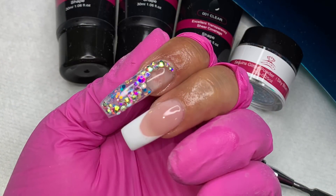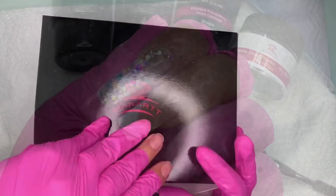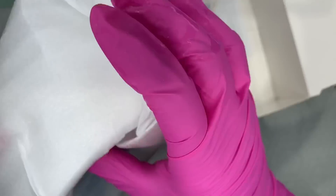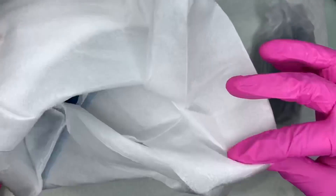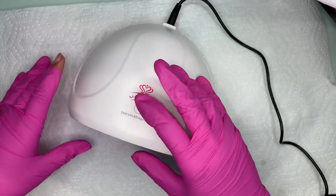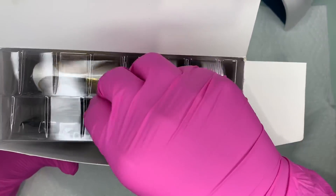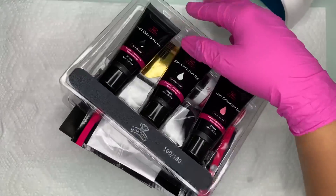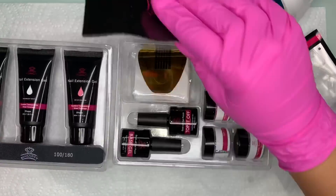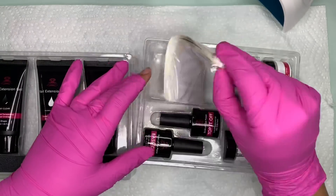Hey everyone, welcome back to my channel! Today I'm trying out the McCart Polygel kit. It comes with its own little UV light — a 24-watt UV LED lamp — which you can find on Amazon. The kit includes the polygel itself, and the other box comes with glitters, a base coat, a top coat, nail forms, a nail file, and little plastic dual forms.